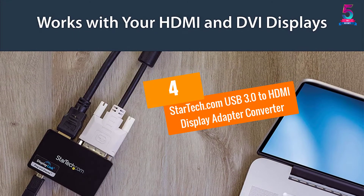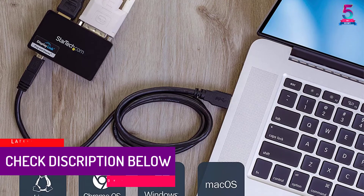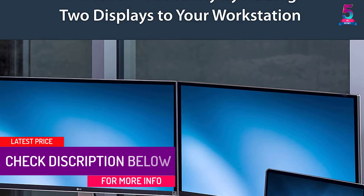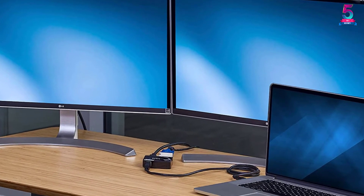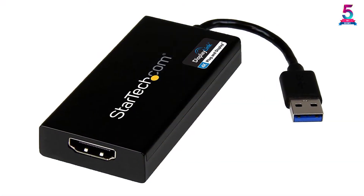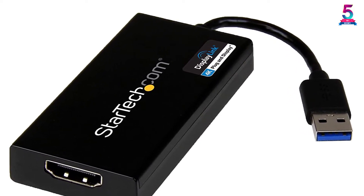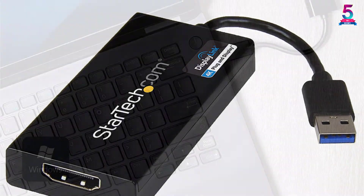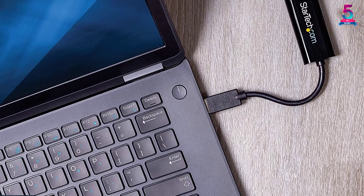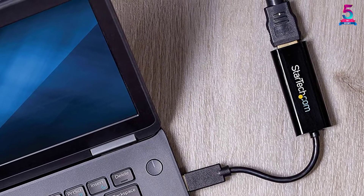At Number 4: StarTech.com USB 3.0 to HDMI Display Adapter Converter. This is one of the most popular USB to HDMI converters from StarTech.com with its competitive price and full-stack features. The design is lightweight and portable, helping business professionals or IT consultants carry it while moving from place to place. This adapter adds an extra video port via USB to channel audio and video output by simply connecting the wire. It supports full HD up to 1080p, or 1920x1200, and includes two monitor support for display extension.